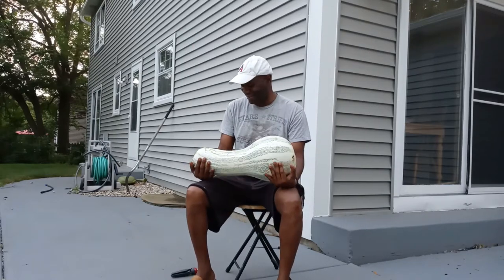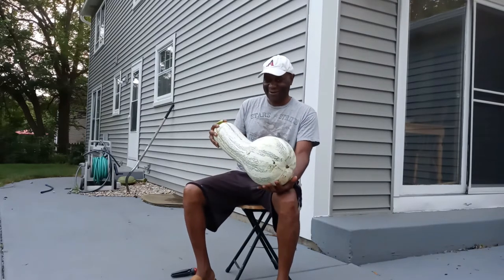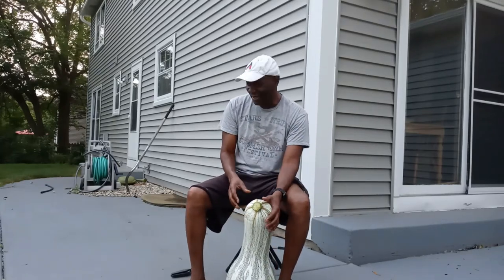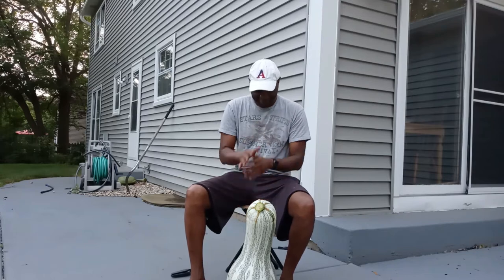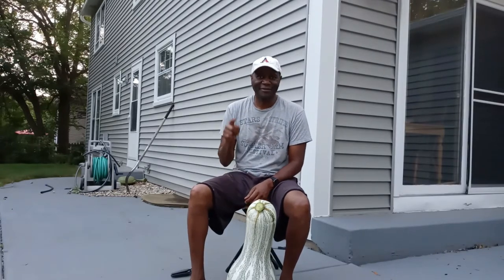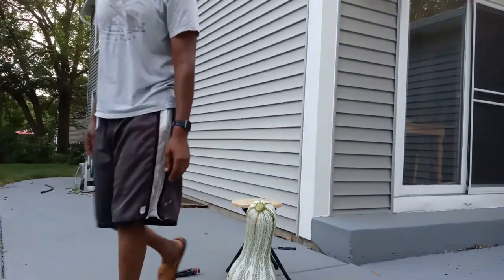I wonder how much this weighs — it's massive. I love this. I think next year I'm going to grow some more cusho and harvest a lot more cusho squash. That's the video for the harvesting. Please thank you for watching and hit the subscribe button. See you next time!